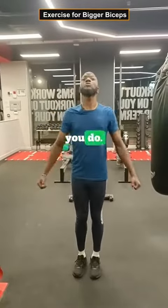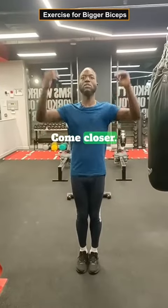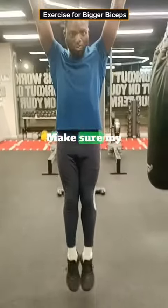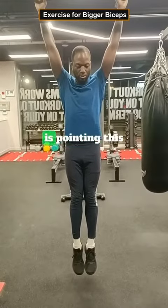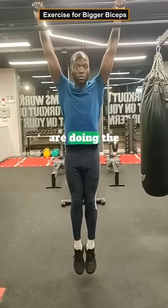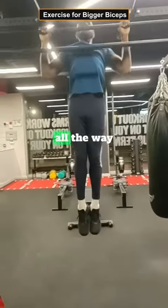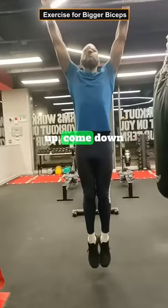Here's what you do. You want to be in this position here. Take a look at my feet — make sure your feet are pointing this way as you are doing the pull-ups. You come up, knees up, all the way up. Then come down again.